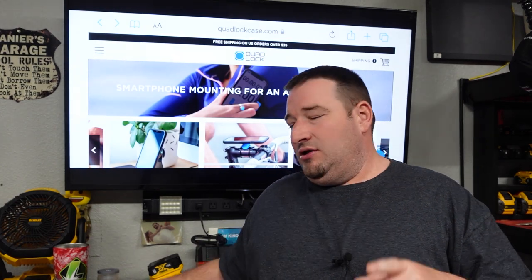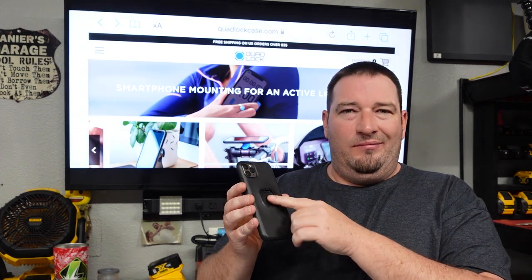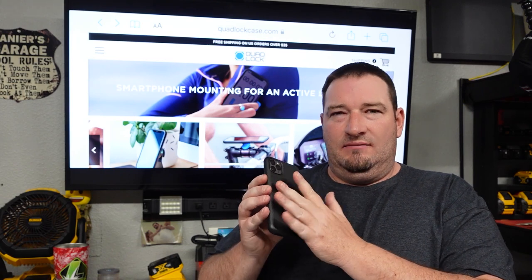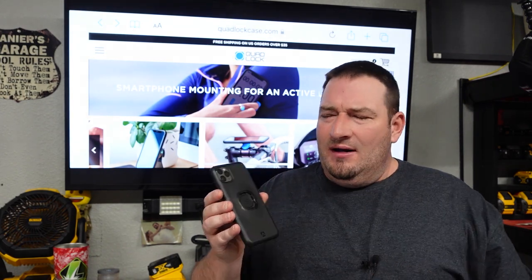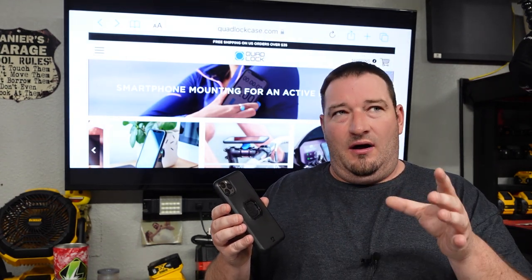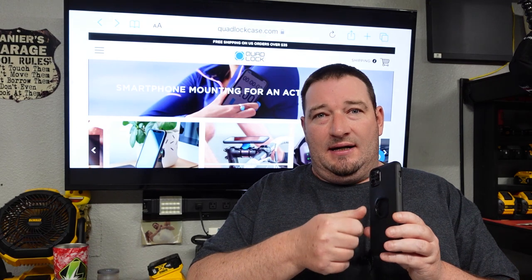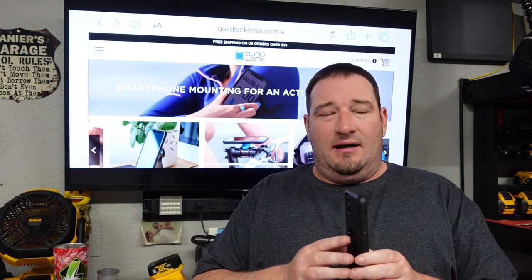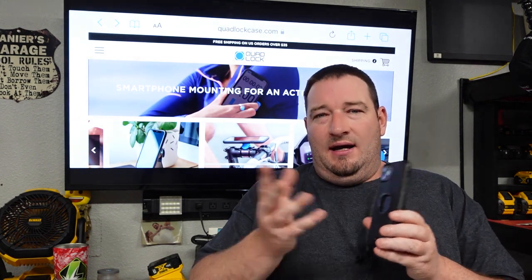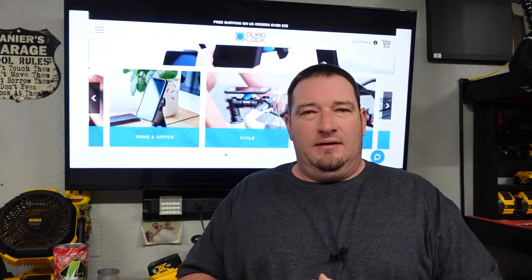However you want to set these up, you pretty much can. You can even get them with little slide-in pieces that slide into this so you can use it to hold your phone with rings or whatever. One thing I wish they would come out with — and I've talked to a lot of people who said they'd love it — is pop sockets that you could slide in here, so when you're not on your bike or in your car you could put a pop socket in and use it. So with that said, let's jump into this video and show you this on the bike.